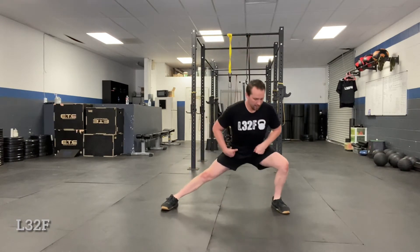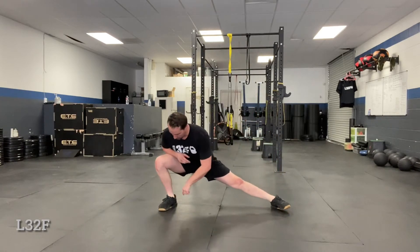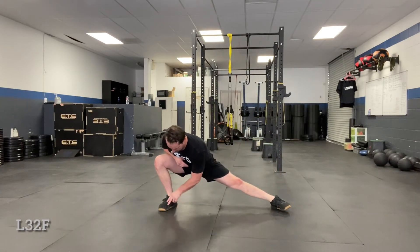They've already done the bodyweight cossack lunge, right, where their hips are going back, knees pointing out, the weight is nice and even within their foot, their grip on the floor — pinky toes down, heels down, weight in the midfoot.